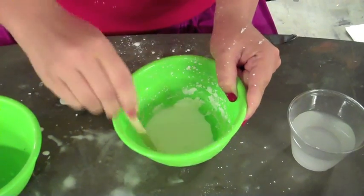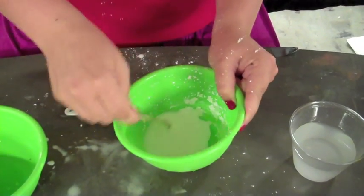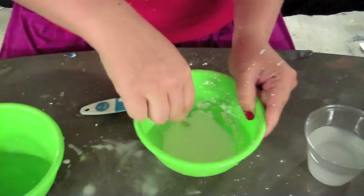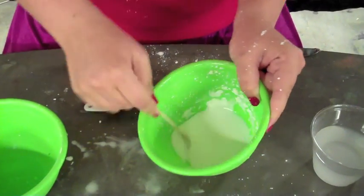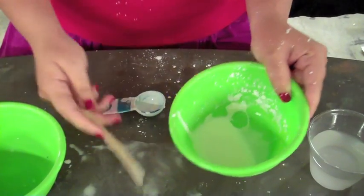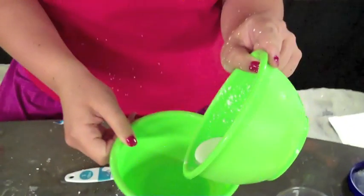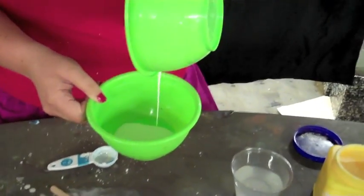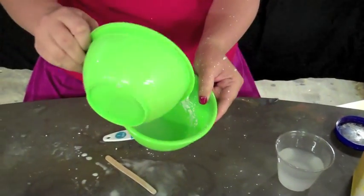Now, most liquids take the shape of their container — you can pour it and it takes the shape. Oobleck is a liquid, obviously, you can see that. So it does take the shape of its container. Let's show it pouring here — it pours like a liquid. Pour it back in.